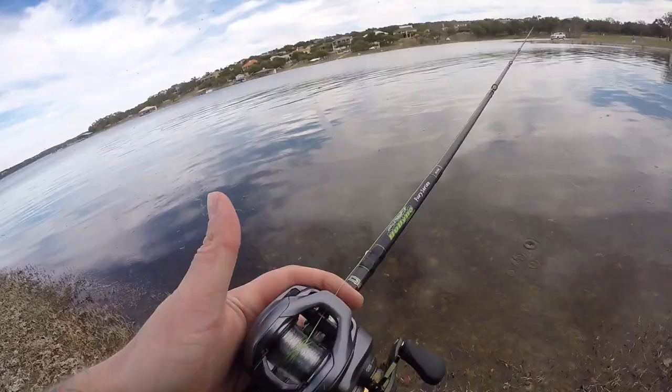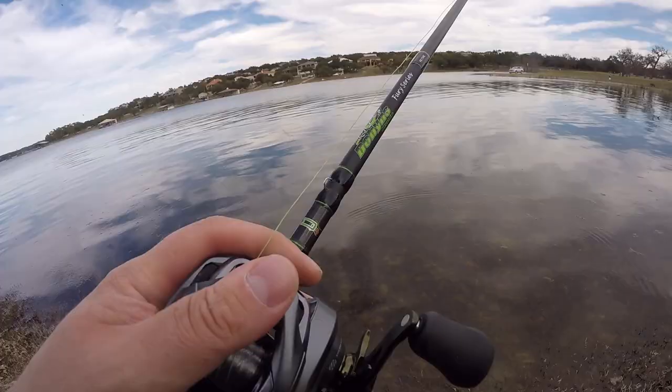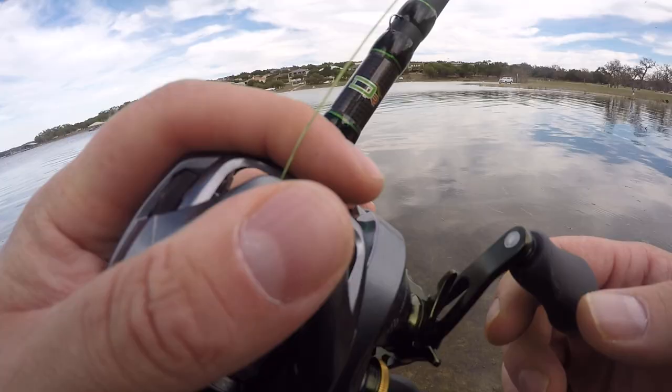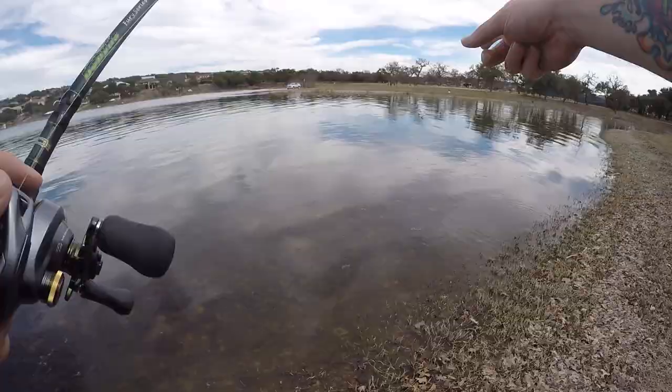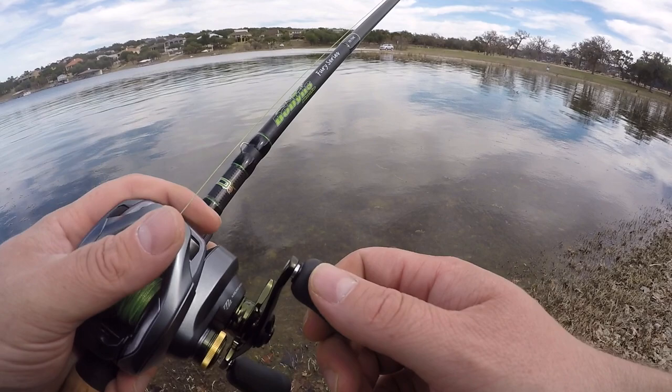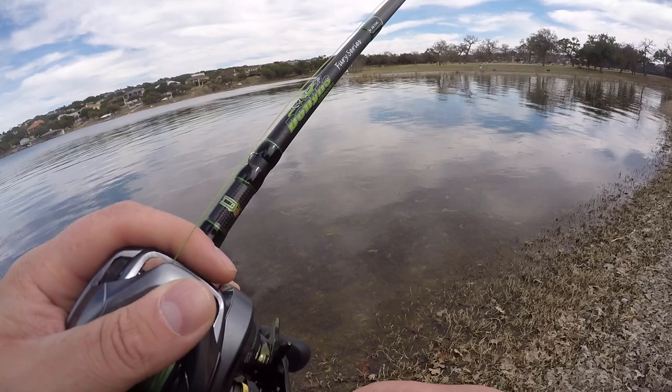Almost ran out of braid - I cast it so far it got all the way to my backing. The new Dobbins 734c getting it done today. My first impressions on this rod so far - so good, man. Look at all this bait right here, you see all this bait moving up? When small fish come up shallow the big fish are not far behind - these are good signs to see. It means springtime is upon us, it's about to be on.